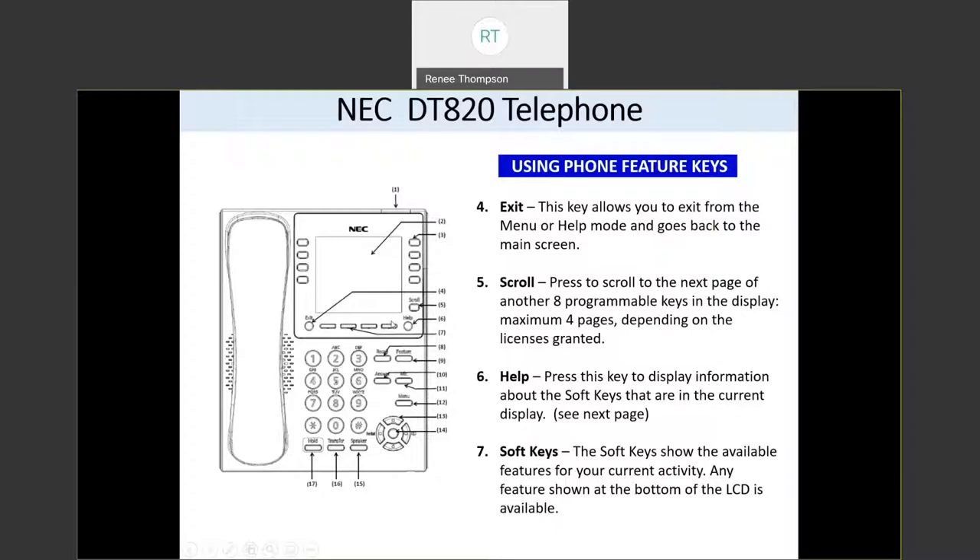Using these soft key buttons can be very much like an internal instructional guide, because if a feature is not up here in your soft keys, then you probably cannot use that feature or it's not available to you. If you have more than four features associated with a soft key, the last button will say more with a dot-dot-dot, and you can press it to see additional features.